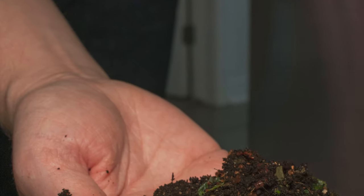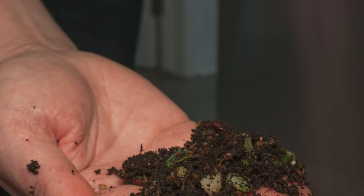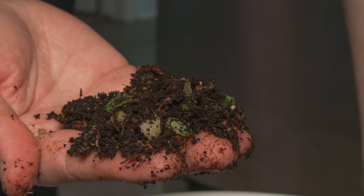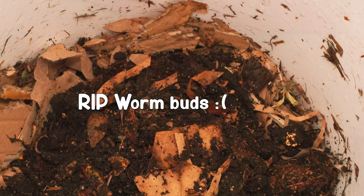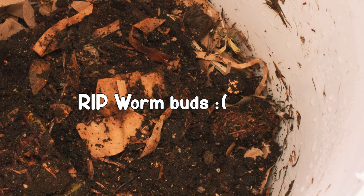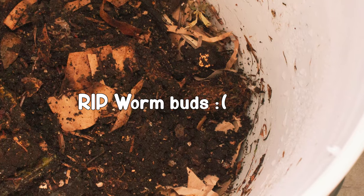Hi team! It's been a while since we've made a video to update you on our worm bins, so we thought we'd bring you up to speed today. Well, the TLDR is that they're all dead. But before we talk about them all being dead, let's talk a little bit about how we made them all dead.